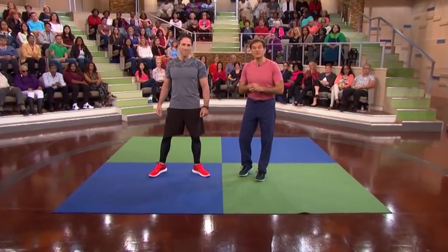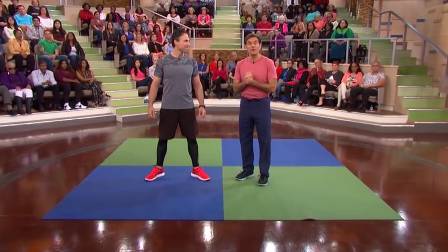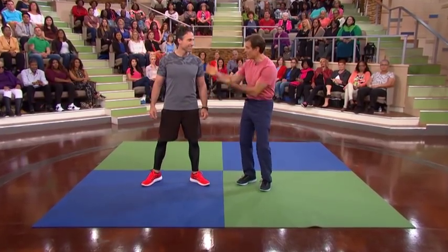We got an exclusive workout from one of Oprah's fitness experts, Laurent Amzalag from her Live Your Best Life Tour. Take it away, Laurent.